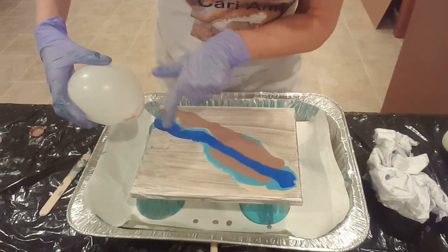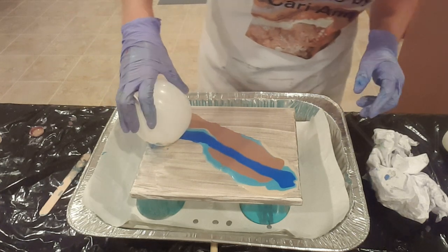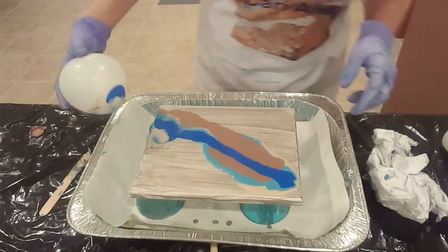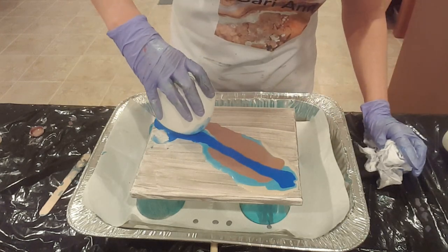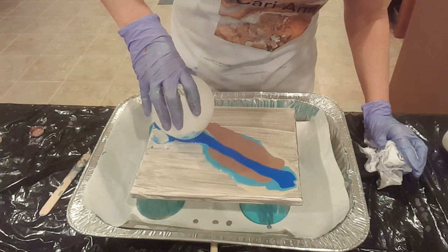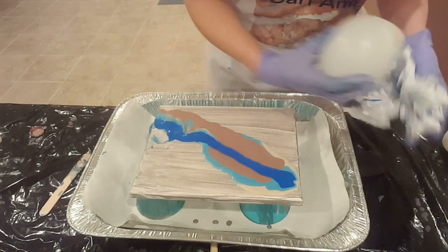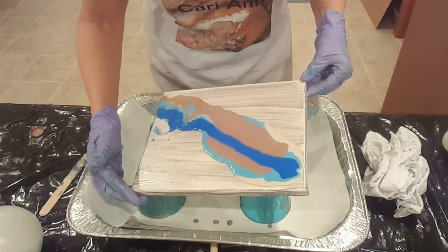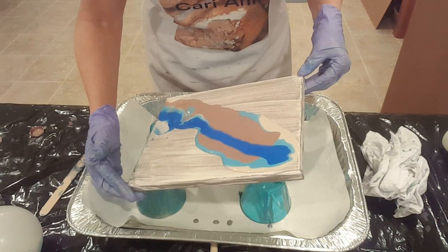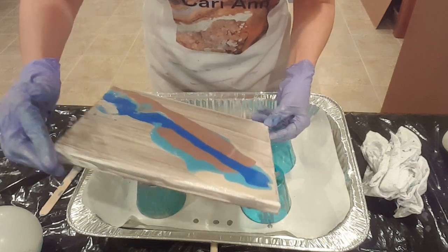I'm going to try to hit along the edge of this stripe and this time do some twists. Let's keep going and see if we can figure this out. Perhaps not too much paint — there's too much paint there for the balloon to manipulate, I think. So let's spread it out a little bit.